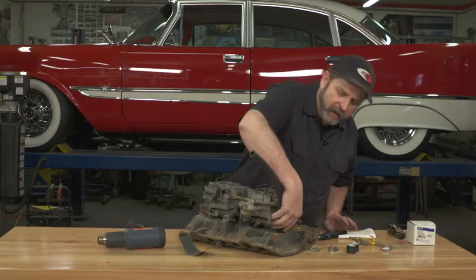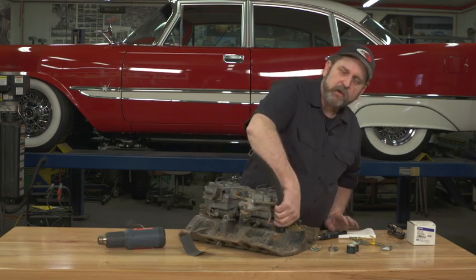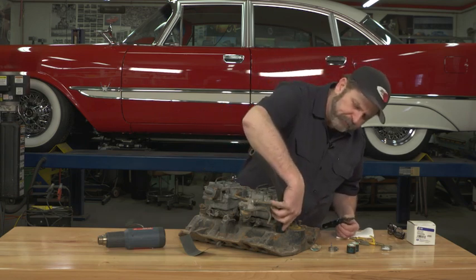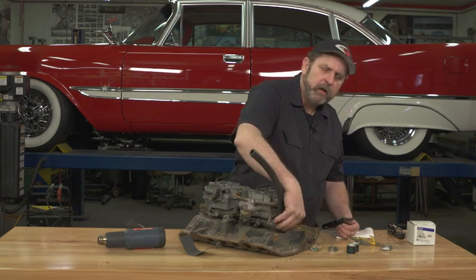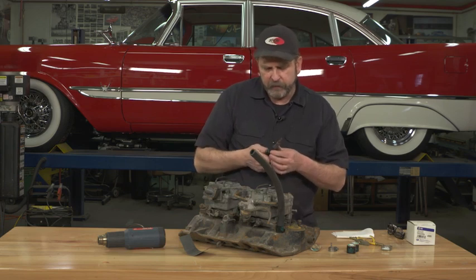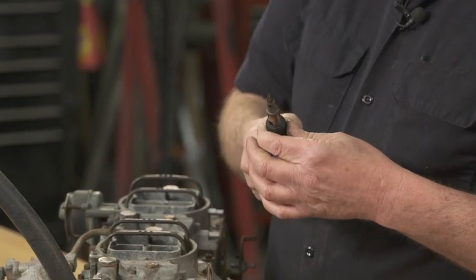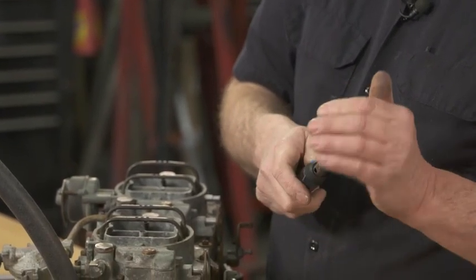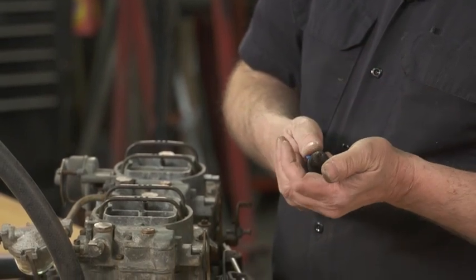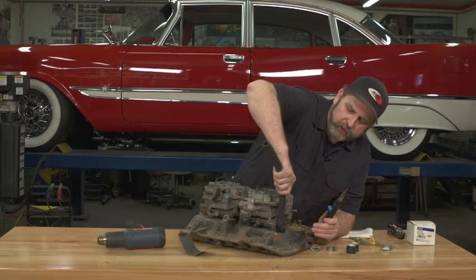You may run into a situation where you actually have to take one of these off. The easiest way is — you don't want to use a knife or something sharp because you run the risk of cutting your hose and then you need to replace that. If you just use a soldering iron, let that heat up for a second, you can simply apply that and it will actually burn right through this clamp and allow you to remove it.